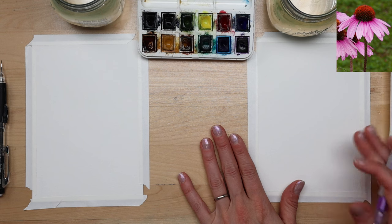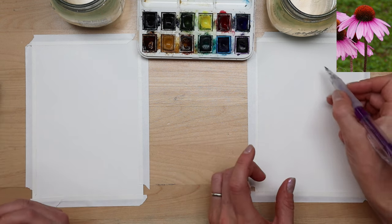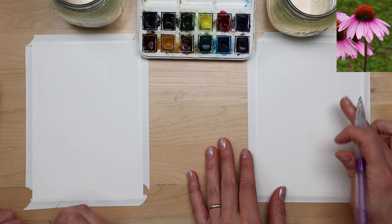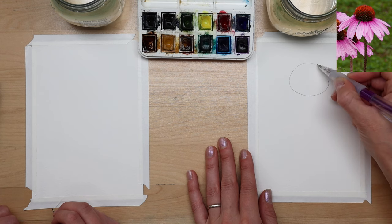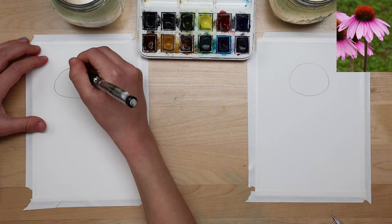To start with the sketch, we're going to begin with a circle shape — although I want it to be more of an oval, like a really fat oval, almost a circle shape for the center of the flower. Try to draw it towards the top of your composition and right in the middle. So carefully sketch a big fat oval, almost a circle.